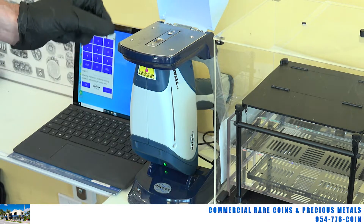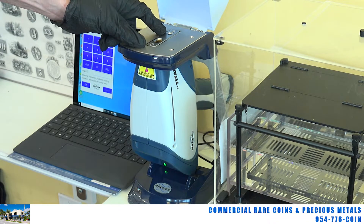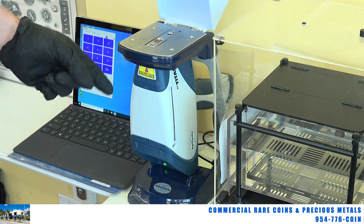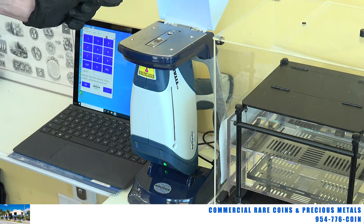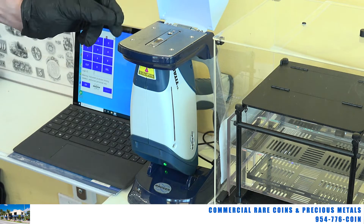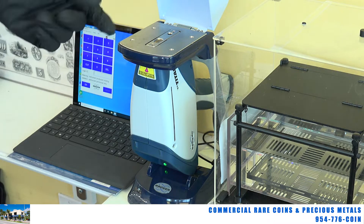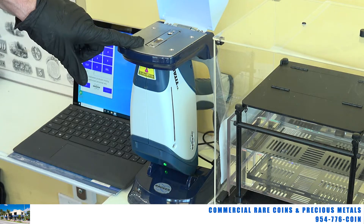People feel that you can put an item on this machine and tell exactly what karat gold or silver it is. This is not exactly true. This machine only shoots on the outside surfaces of the item you're testing — that is only about 10 microns, which is a few hairs, maybe not even a hair. This machine does not tell you what is inside of an item.